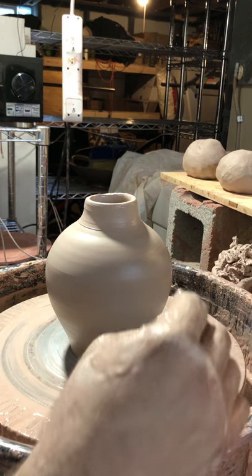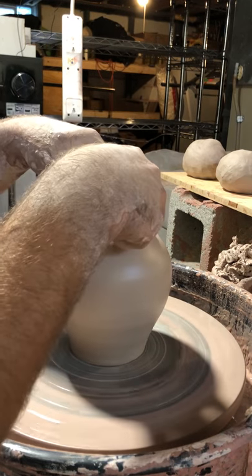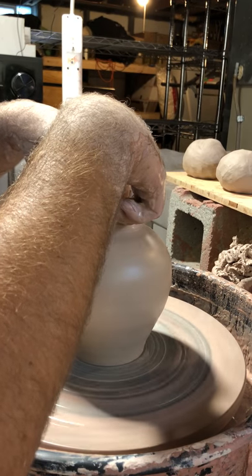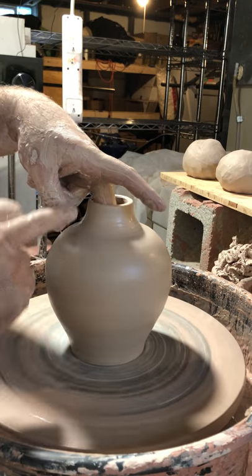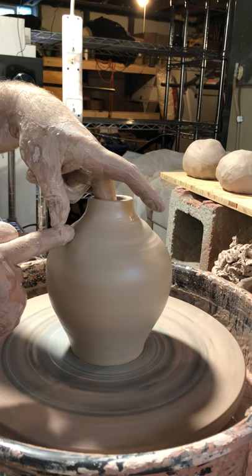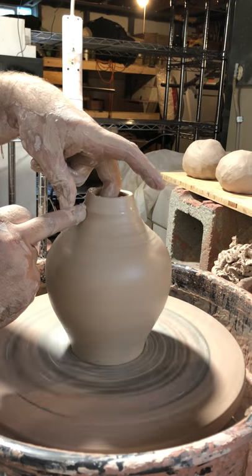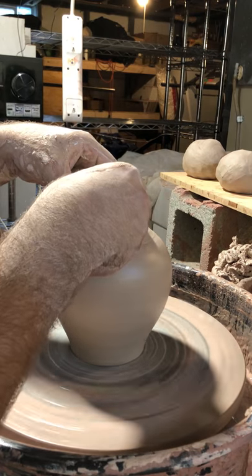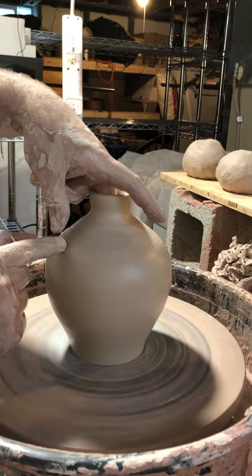Next, I'm going to finish collaring in the top of the neck. I'm grabbing it with both hands and starting to move it in and constrict. I'm supporting the inside with my pointer fingers. Now if it starts to collapse right in here, which often happens, I'm bringing up clay from just a little bit below, moving it up through the spot that was collapsing. Now I'm going to increase the wheel speed and bring this in a little more. That's about the thickness I want.